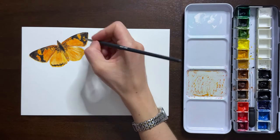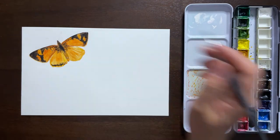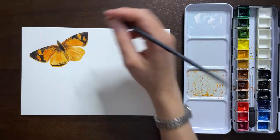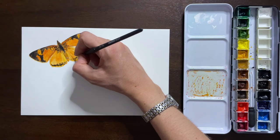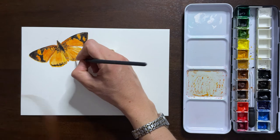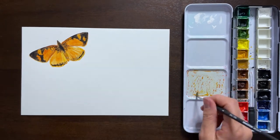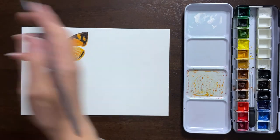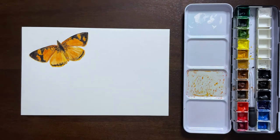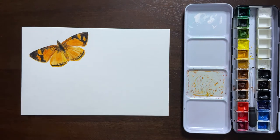There are a couple of spots, particularly on the bottom part of the top wings, where I did add some burnt sienna. Burnt umber is the regular brown, while burnt sienna is the really orangey type color — and that is what I used here and there for those deeper portions of orange.